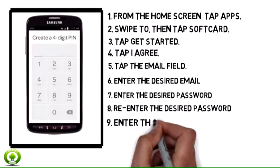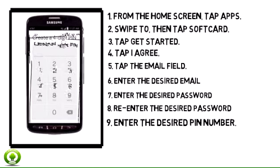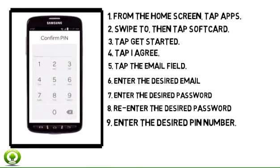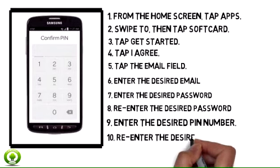Step 9. Enter the desired PIN number. Step 10. Re-enter the desired PIN number.